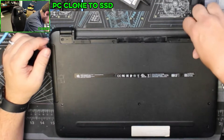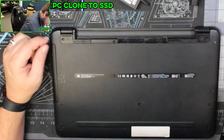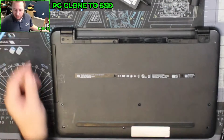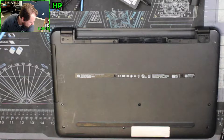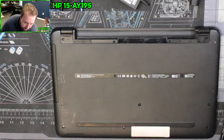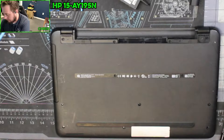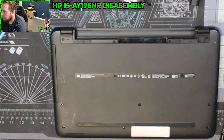All right, so let's take this apart. This is an HP 15-AY195NR. 15-AY195NR — I believe that is spelled incorrectly.